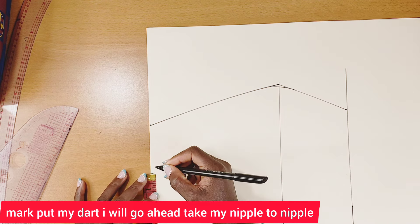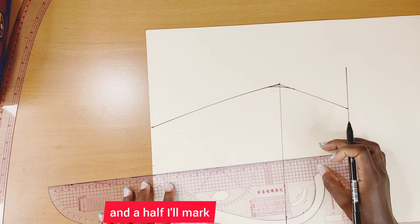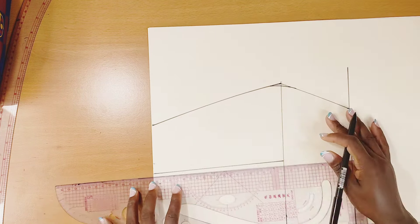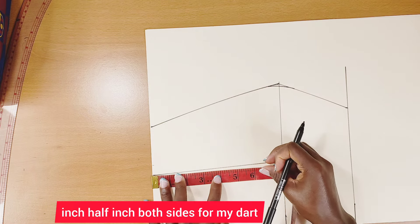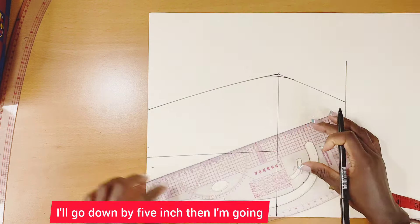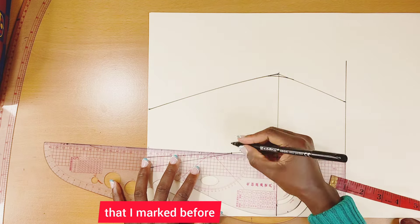After blending, I'll place my dart. I'll take my nipple-to-nipple measurement, which is seven inches — seven divided by two gives me three and a half inches. I'll mark that, then go out by half an inch on both sides for the dart. I'll go down by five inches and connect it all the way to those half-inch marks.